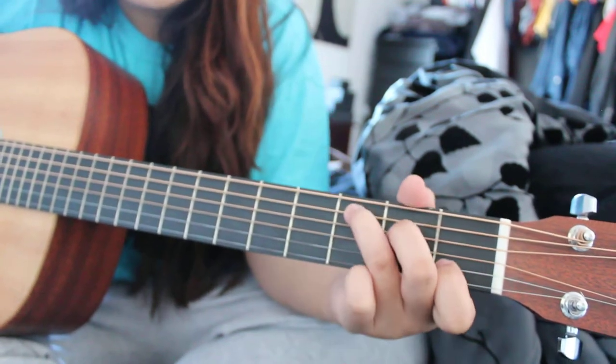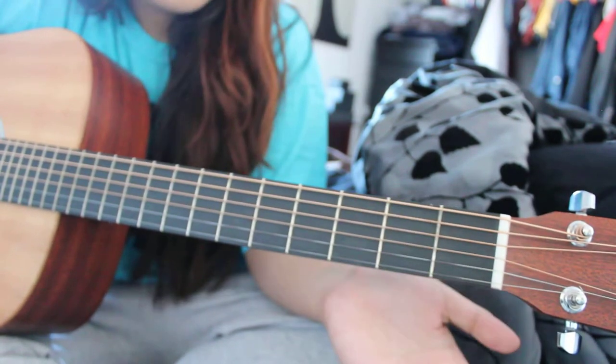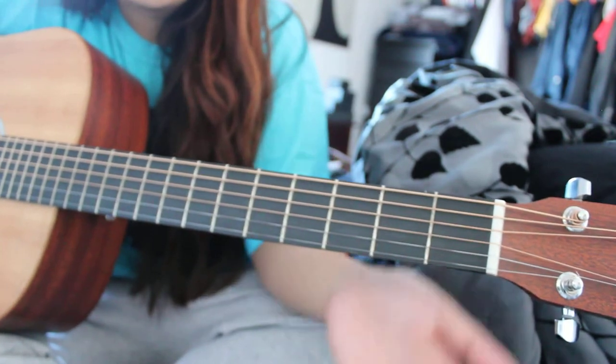It's only three chords: the C chord, the F chord, and the G chord. If you already know those chords, skip this part — it's just me explaining how to do the chords.